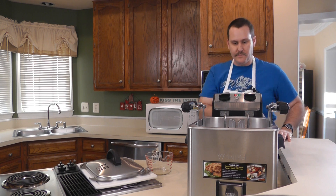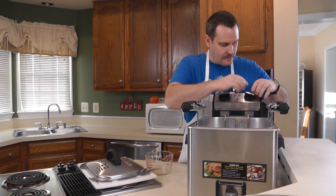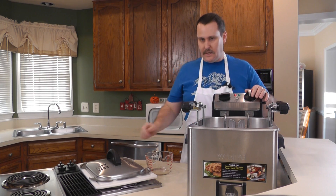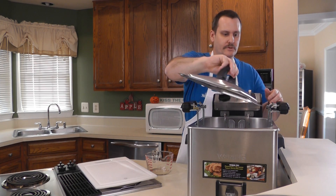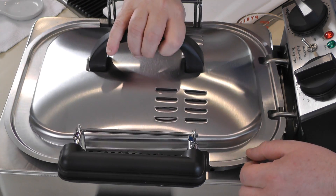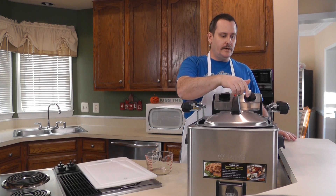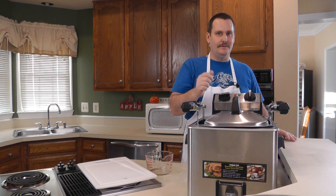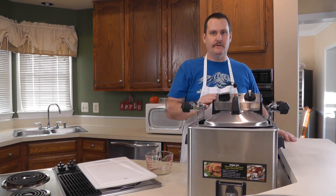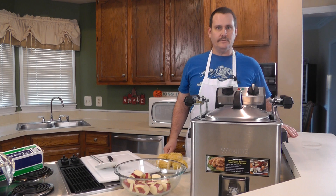The red light came on so it's got power. We're going to set this initially to 375 degrees and put the lid on. It's going to start steaming at some point, and when it comes to a rapid boil we'll decrease the temperature down to maybe 250, and then we'll put in some of our bigger vegetables — the ones that take longer to cook.